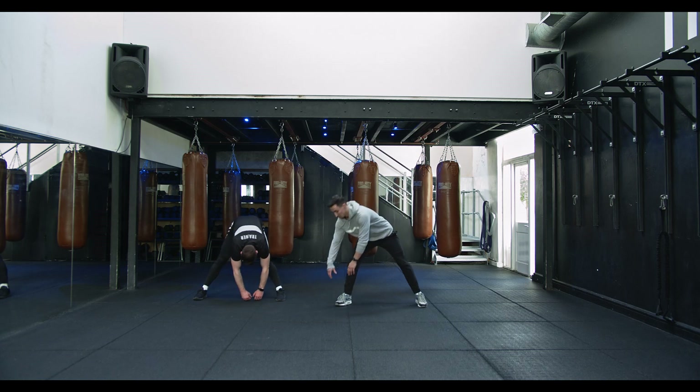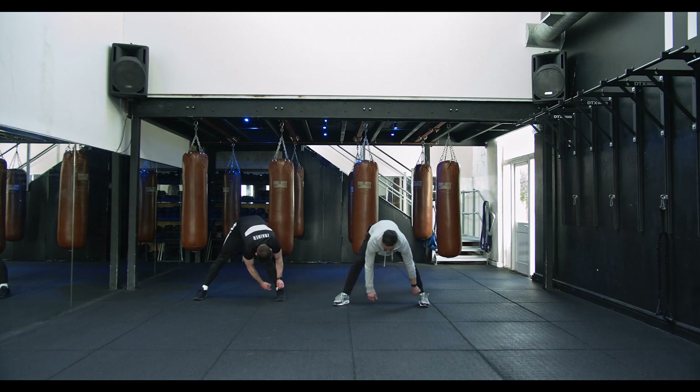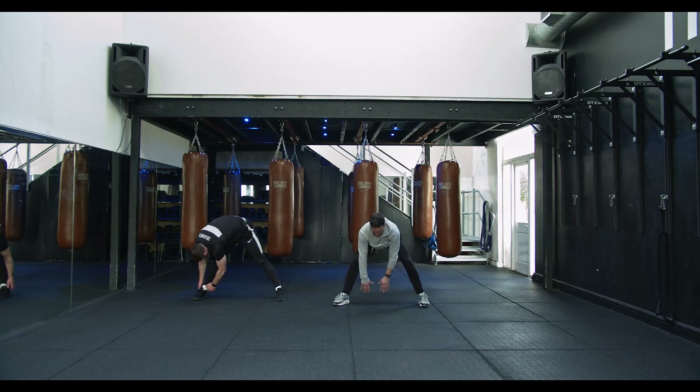We're gonna lean over and grab one ankle. If this is uncomfortable, bring it back to centre. Other side — if it's uncomfortable, hold it down. Maybe try and kick the legs out a bit further to get deeper in that stretch.